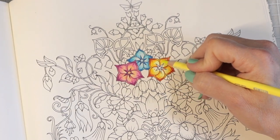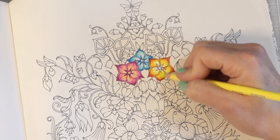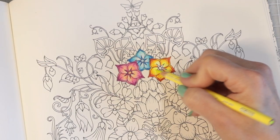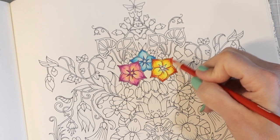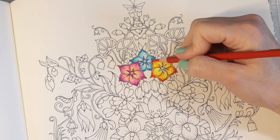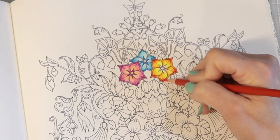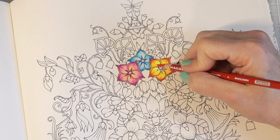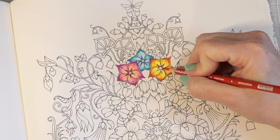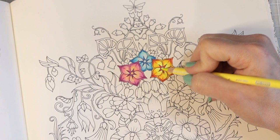Now I have the neon yellow and we are going to add this in and really brighten this up. Oh my goodness, the color is gorgeous — it really gives the flower the pop that it needs. I think this one does need a little bit of extra depth and dimension so I'm going to do the same thing to this one that I did with the pink one. Now I'm coming in and coloring these in, and the center is going to be neon yellow. Oh my gosh, they are so pretty.